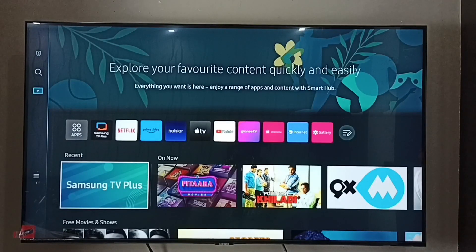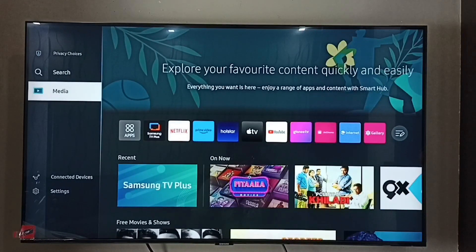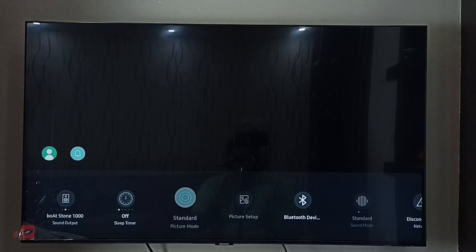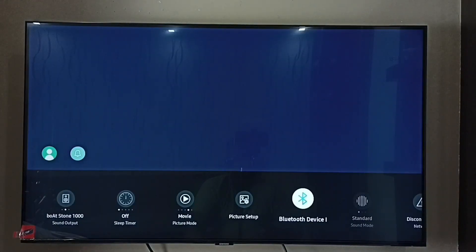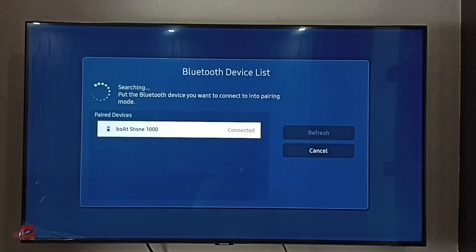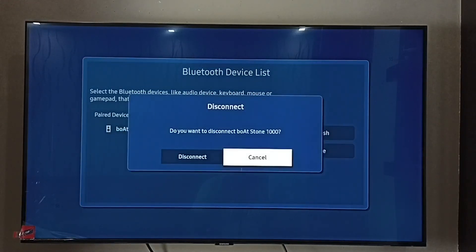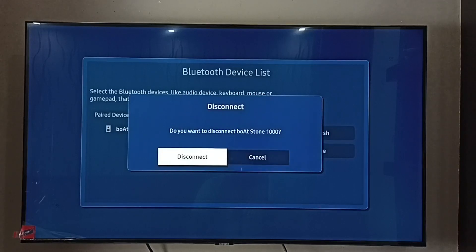If you want to disconnect or delete, again go to Settings, then select Bluetooth device list. From this list, select the Bluetooth speaker you want to disconnect and delete. Select Boardstone 1000, then press and hold the OK button on the remote, then select disconnect, then select disconnect again.